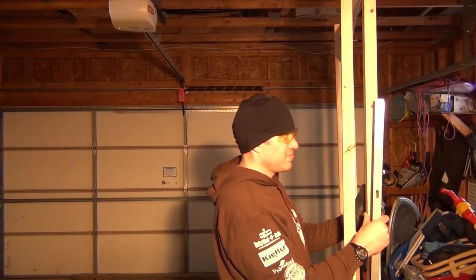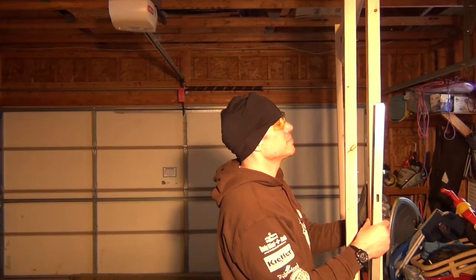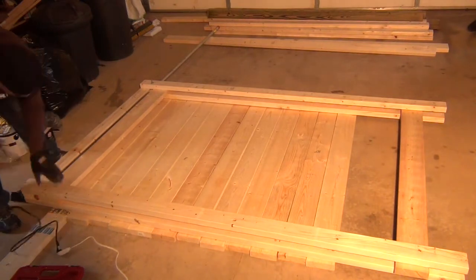I'm going to pick that all up and double-check the level, make sure it's not skewed and that it's nice and square. Then we're going to lay it back down and start adding our wall pieces.